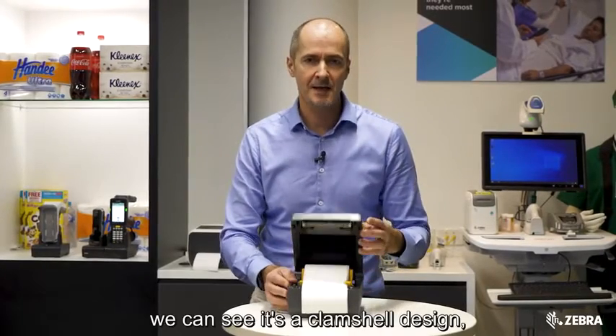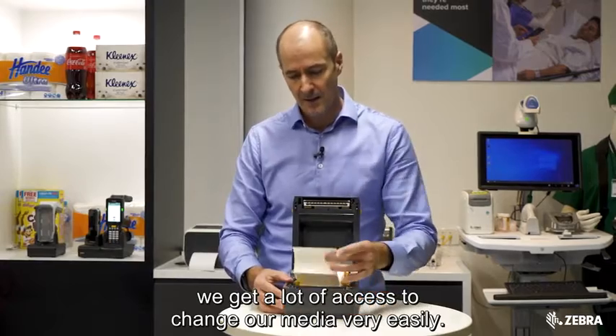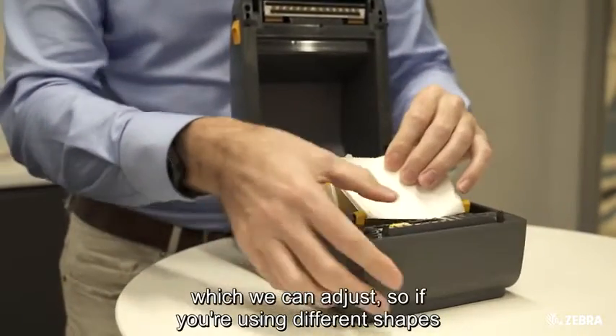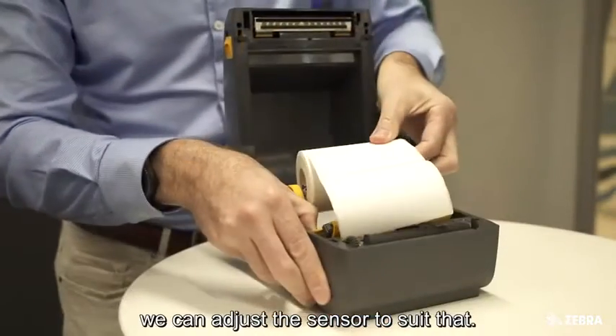If we have a look inside, we can see it's a clamshell design. We get a lot of access to change our media very easily. We have a media sensor here, which we can adjust, so if you're using different shapes or sizes of labels, such as tags or wristbands, we can adjust the sensor to suit that.